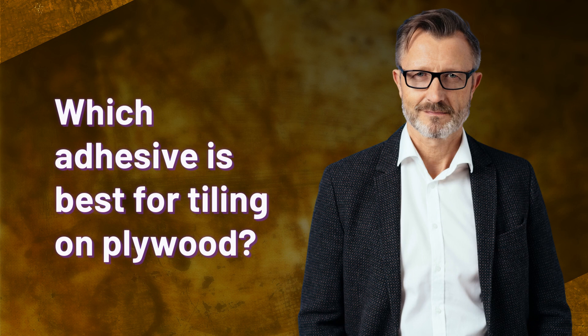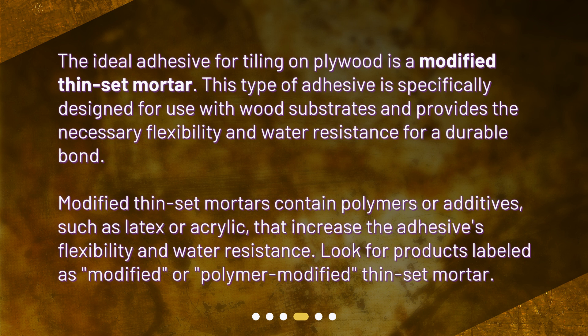Which adhesive is best for tiling on plywood? The ideal adhesive is a modified thin-set mortar. This type of adhesive is specifically designed for use with wood substrates and provides the necessary flexibility and water resistance for a durable bond. Modified thin-set mortars contain polymers or additives such as latex or acrylic that increase the adhesive's flexibility and water resistance. Look for products labeled as modified or polymer-modified thin-set mortar.